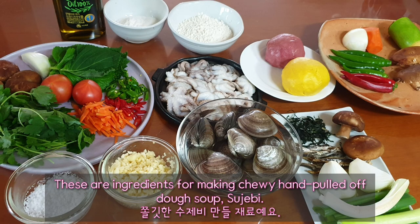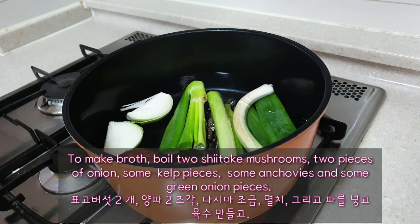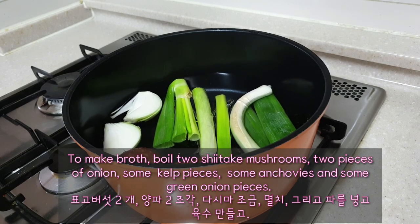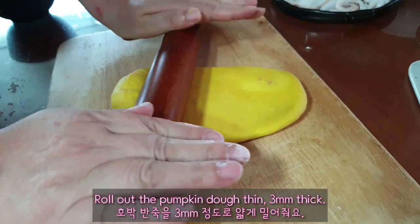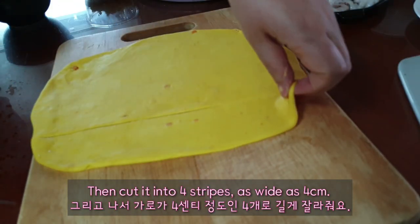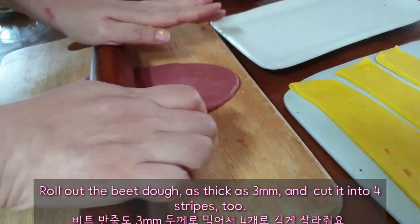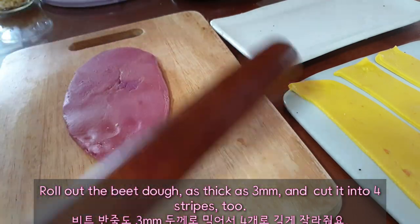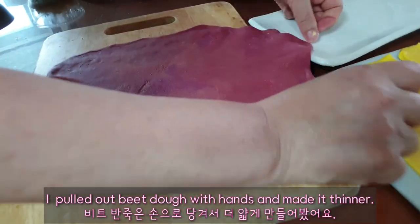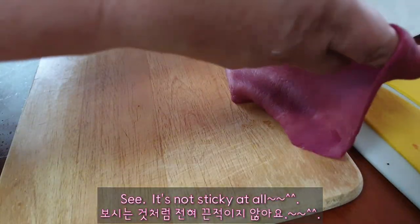These are the ingredients for making chewy hand-pulled sujebi soup. To make the broth, boil 2 shiitake mushrooms, 2 pieces of onion, some kelp pieces, some anchovies, and some green onion pieces. Roll out the pumpkin dough thin, about 3 mm thick, then cut it into 4 stripes as wide as 4 cm. Roll out the beet dough to 3 mm thick and cut it into 4 stripes too. I pulled the dough with my hands and made it thinner — see, it's not sticky at all.